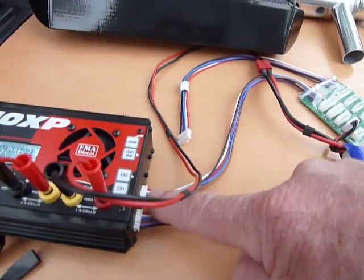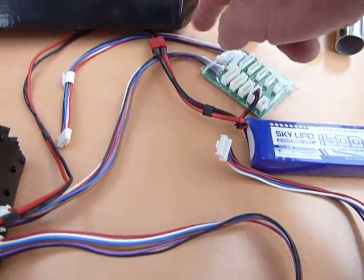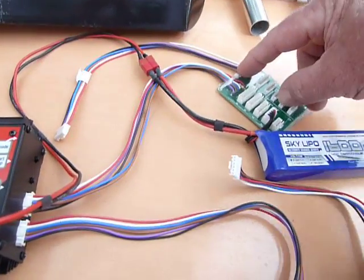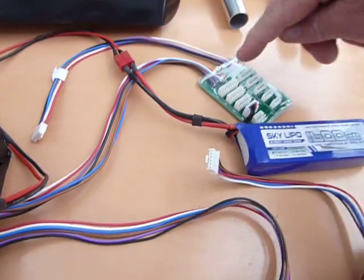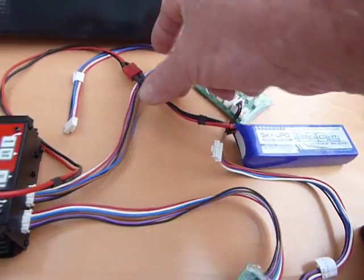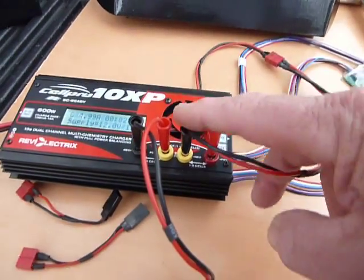Now channel 2 — the balance port is hooked up to the balance lead. Again, you've got a choice on this board, but you can't run two packs into one channel — it won't work, it'll actually burn it out. It says so on the pack: Warning — one pack only. So we've plugged in our balance lead and we've got our power lead going to the charger.